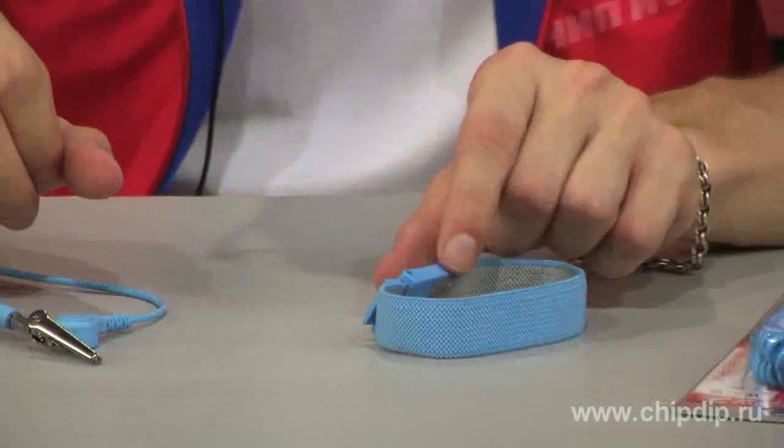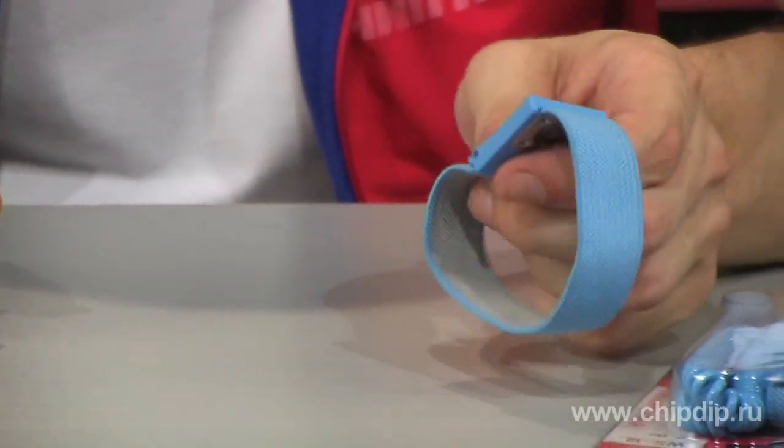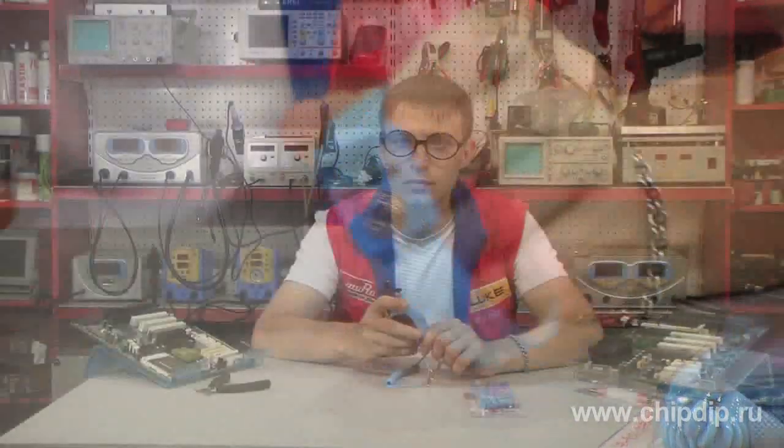Electrostatic discharge is one of the main causes of failures of electronic devices. The first protection measure against static electricity when working with electronic components, boards and devices is using an anti-static wrist strap. We will review the WS11 wrist strap produced by the Good brand as an example.